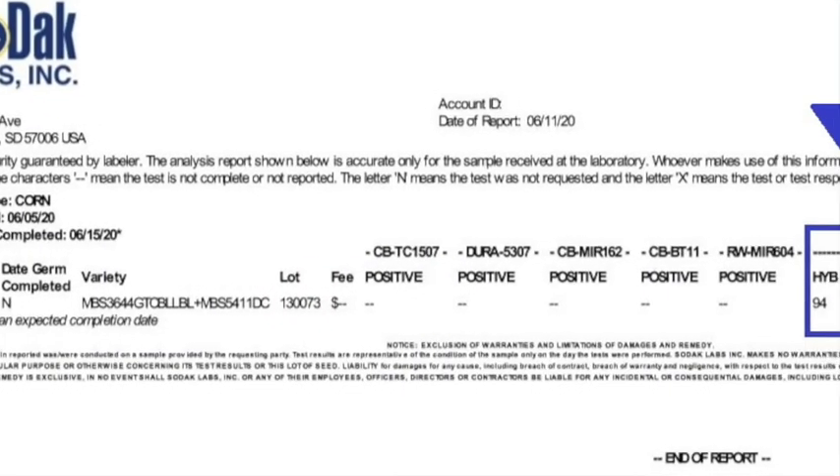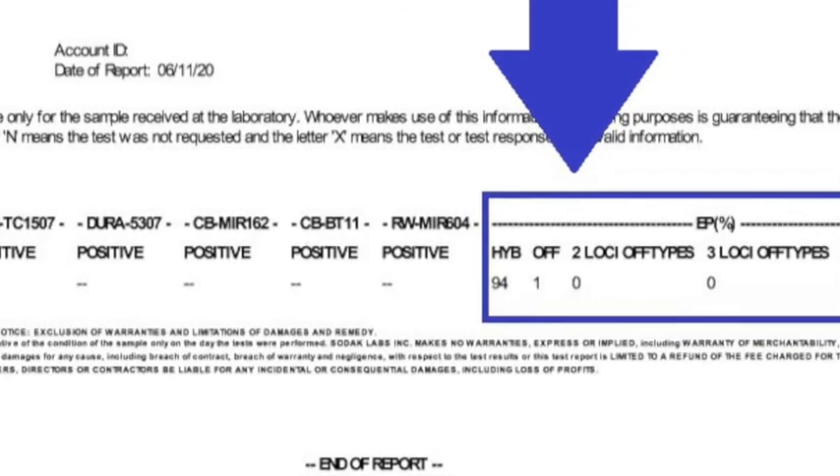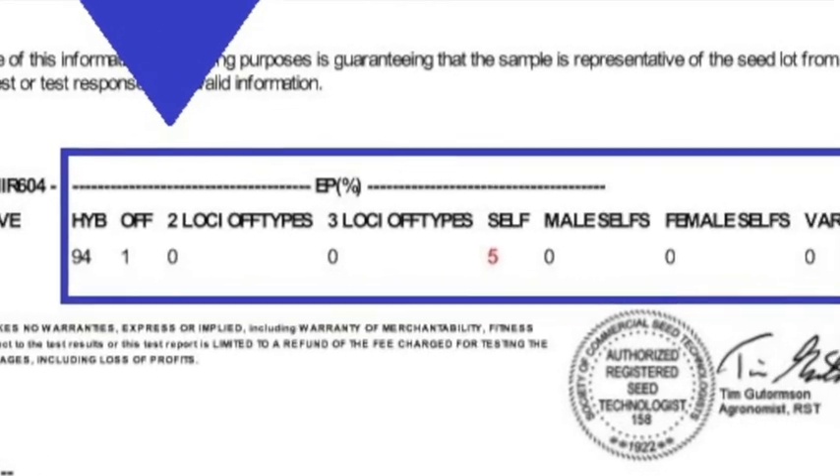We can also see variants, which is when a seedling has an unexpected pattern in only one stain. Once evaluated, the percent predominant hybrid, off types, and selfs are reported and can be accessed on our website at sodaklabs.com.